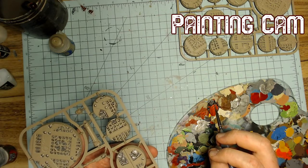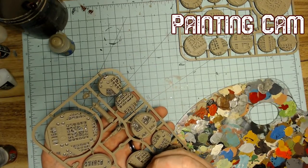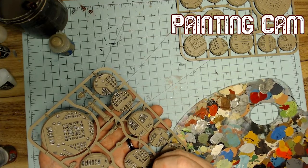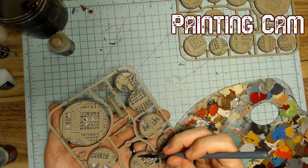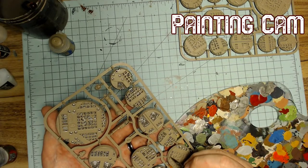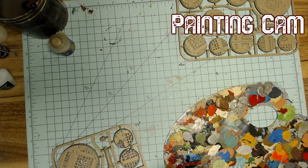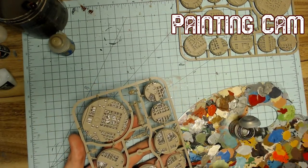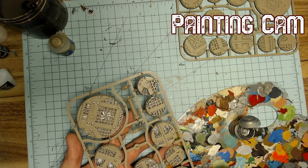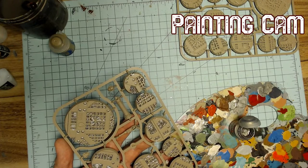I'm generally more interested in third-party models than kitbashing, but my biggest problem with third-party models is I just don't know where to find them. People say, oh yeah, this website sells fantastic Slaanesh models, and you're like — how the hell did you find them? That's always been my problem. If you know of good Grey Knight and Nurgle stuff — those are my two armies for the foreseeable future — go ahead and let me know in the comments. And if you make models and want me to talk about and paint them, I'll do that too.